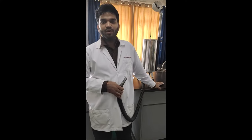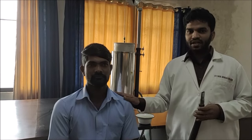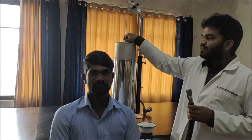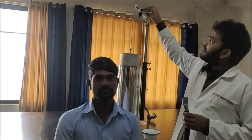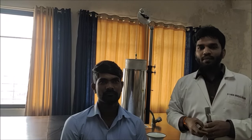Good morning everyone. Today I'm going to take the practical on the topic of spirometry. Requirements for spirometry recording: we require aseptic solution, the mouthpiece should be rinsed thoroughly, give proper instructions to the subject, check that the floating drum is moving properly, and before that we want to pour water in it so the floating drum works smoothly.